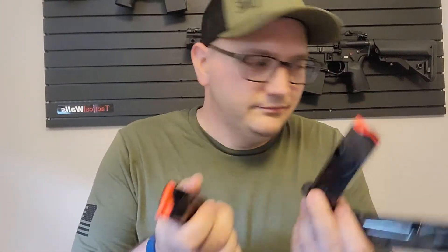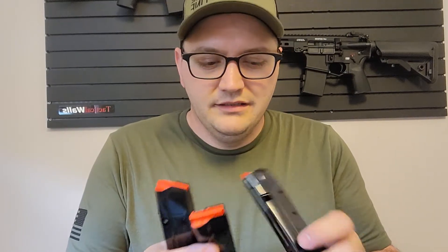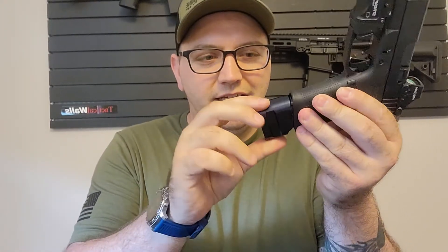These are the Shield Arms S15 magazines. There's a Gen 2 sitting around here, but these are all Gen 1's — I have about 20 of them including the Gen 2 which I haven't even used yet. I have some with the plus-fives on them. I don't carry these — these are just for the range, because there's a gap, it looks ridiculous, it's all wobbly, and they're very expensive.